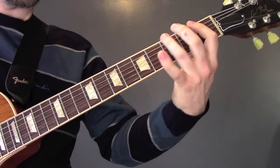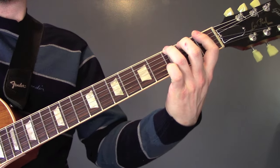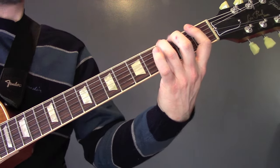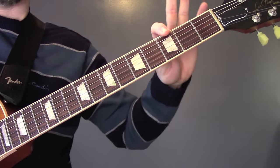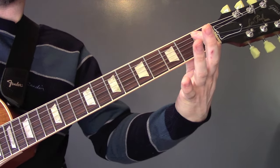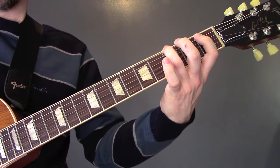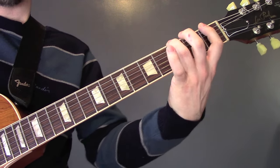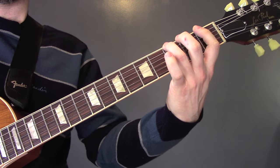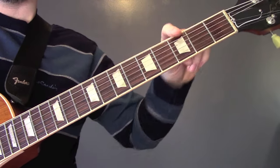Right at the end of the song, we've got: playing 3 on the bottom E string, 3 on the A, 1 on the A, 3 on the A, 3 on the E. And then we end on that note on the 3rd fret of the E string.